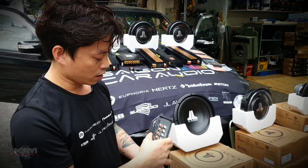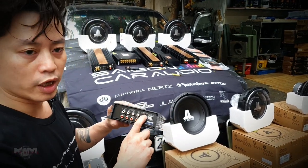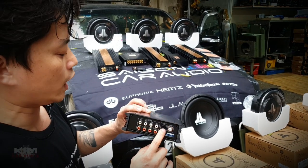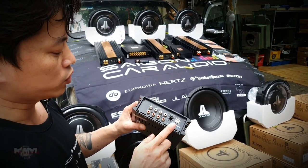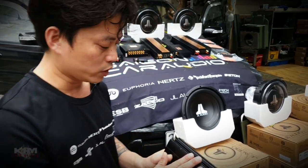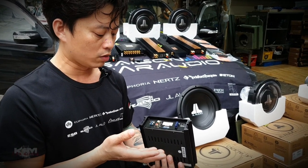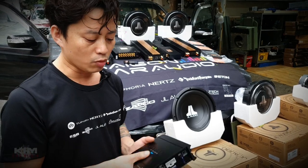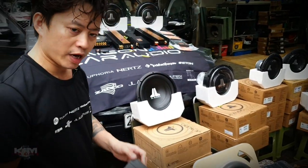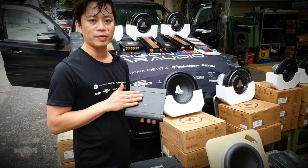Cái anh bạn này bé nhưng mà chỉ bị mỗi cái công suất nhỏ thôi - 75Hz mỗi kênh, 4 kênh. Còn lại là Bluetooth, USB, quản lý được subwoofer, một kênh đường vào. Và chỉnh phần mềm trên điện thoại hoặc là có remote control. Nếu như mà các bác không mua cái remote thì cái anh bạn này có chỉnh trên điện thoại luôn. Bé nhưng rất nhiều tính năng.